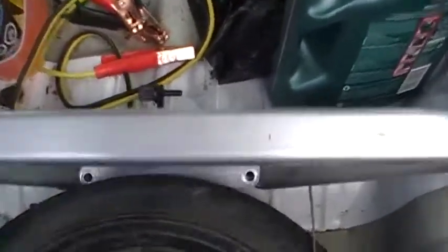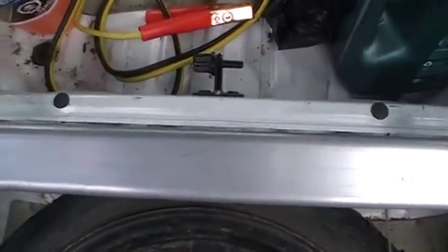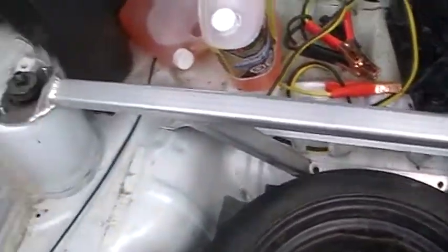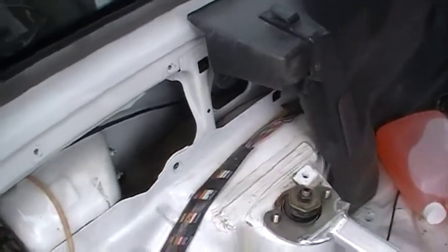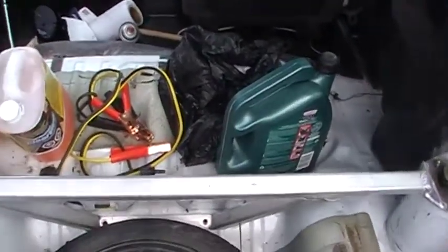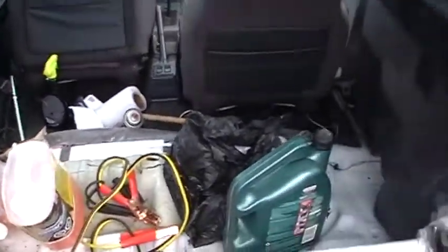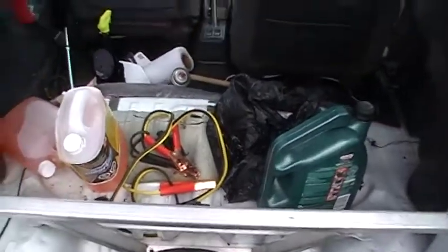I also removed the rear seat belt bolts so this could be bracketed down. The seat belts can be run again, but I've removed them from the car because we're not going to be using the back of the vehicle for passengers — only for sleeping gear, food, other vehicle parts, camos, fun stuff like that when we're out on the road.